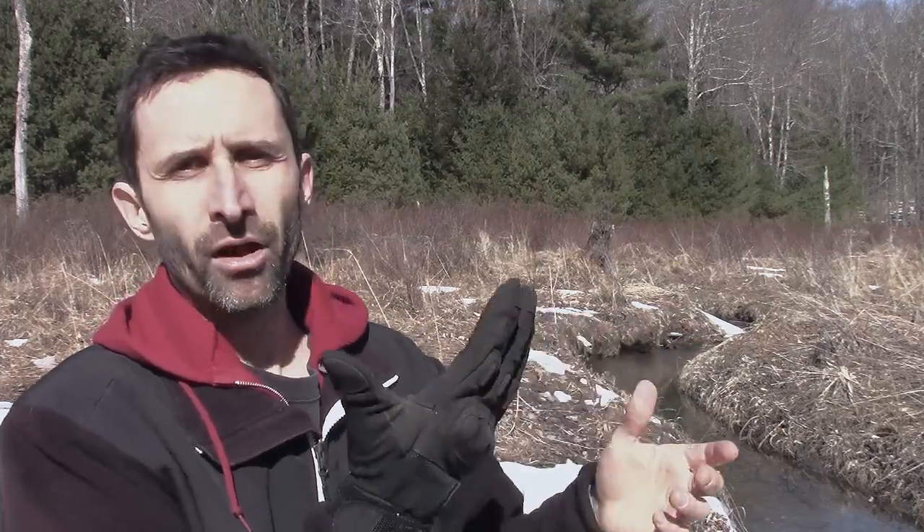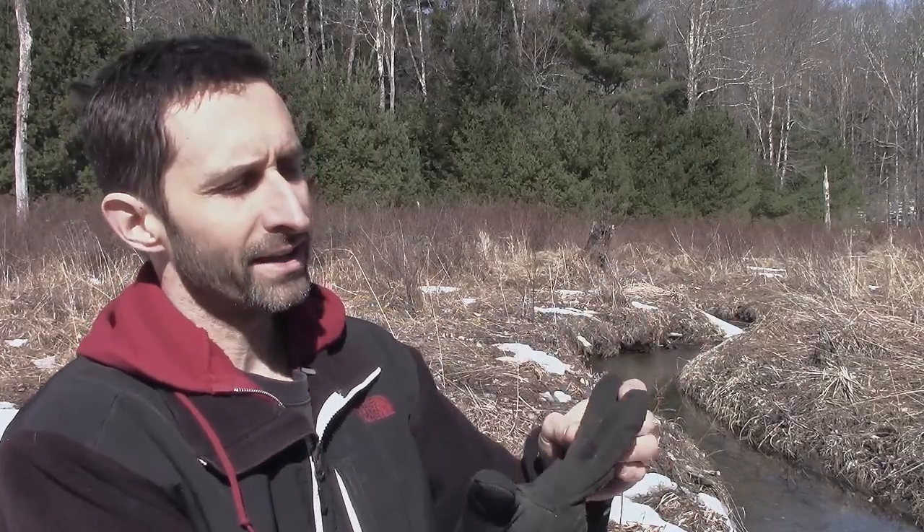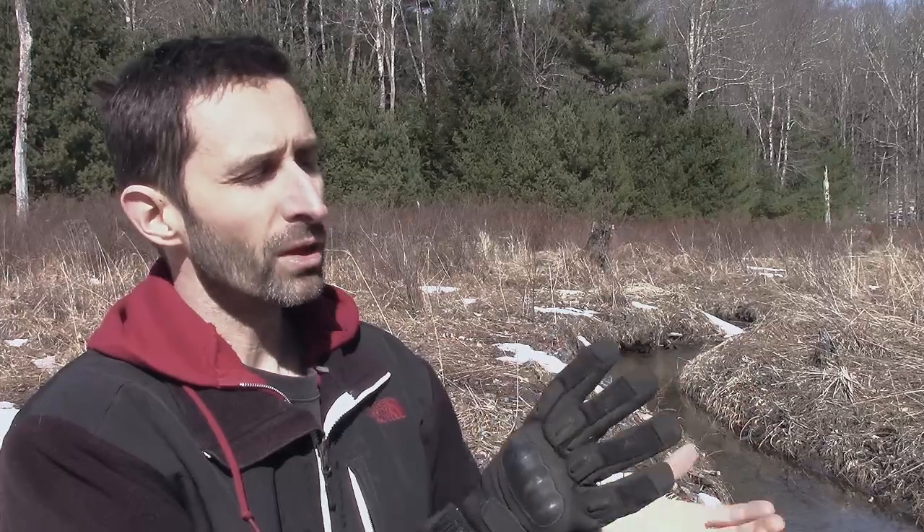Everything else about these is really well designed. They're rugged — I've been using them for chopping wood and working in and around a fire. They haven't gotten singed; the heat resistance seems really great. They're not getting tears in the places where gloves oftentimes get tears. I'm always getting rips around the fingers with other gloves, and these are really holding up well.